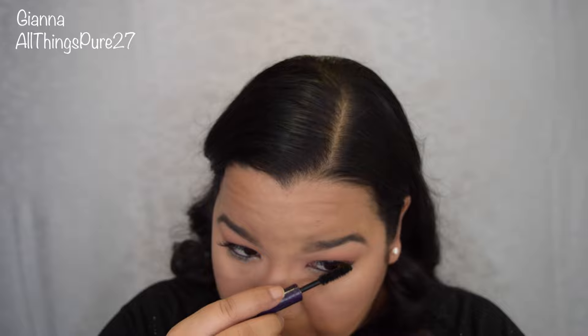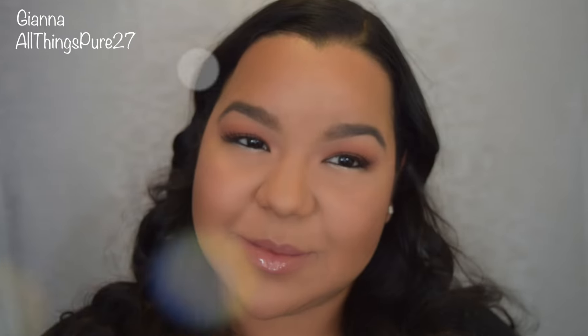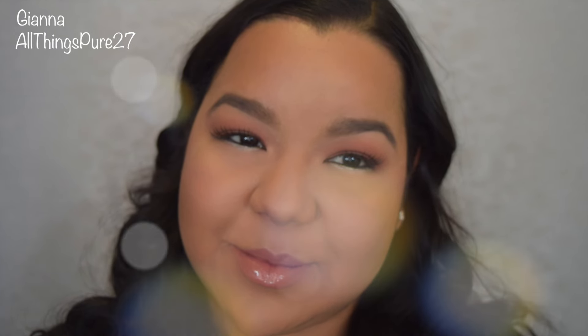Just to finish off this look, I'm applying some mascara on my bottom lashes. And that is the end of this look! Thank you so much for watching. If you like this video, don't forget to like and subscribe so you don't miss any of my videos — I am uploading three times a week as of right now. If you have any suggestions you can message me; I am on Twitter, Snapchat, Facebook, and Instagram. Thank you again so much.